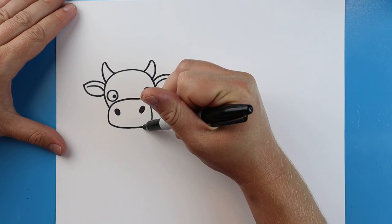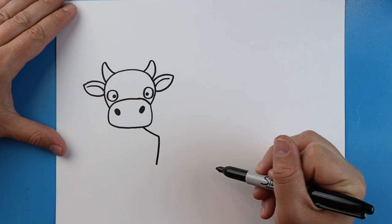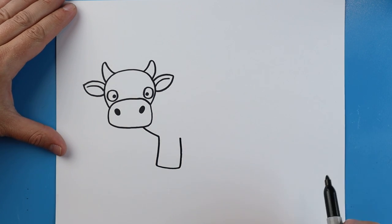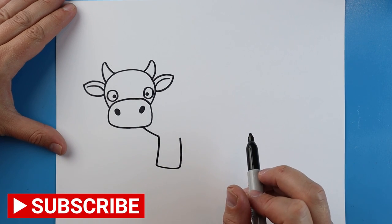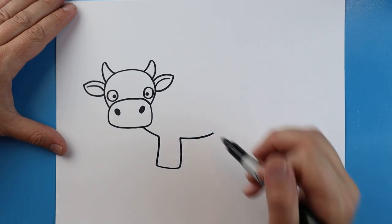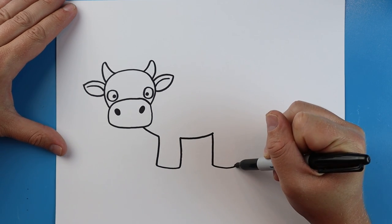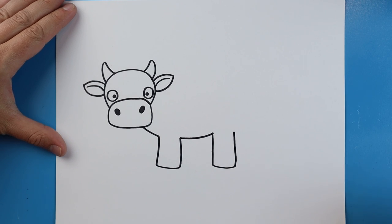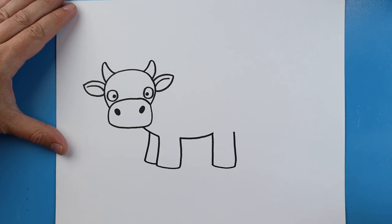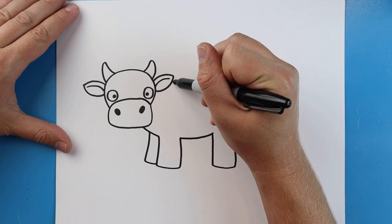Starting here I want to make the body. I'm going to start right here, make a line that comes down, then a line that goes down here and across, then make the line come up — that'll be the first leg. Starting here we're going to draw a line that curves, and right here we'll draw another line that goes down, come over, and then up again for the next leg.